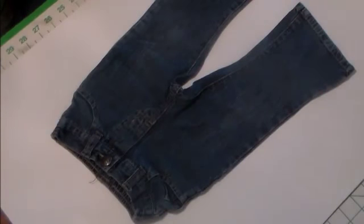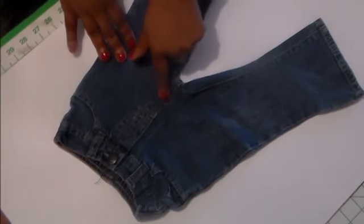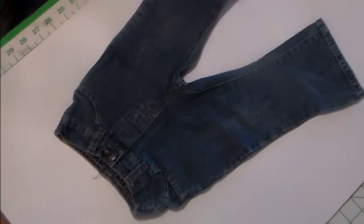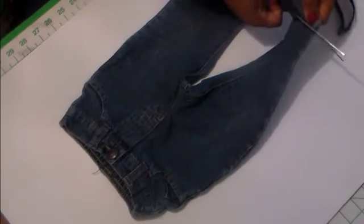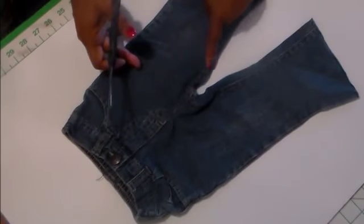The first thing we're going to do on Day 1 is prepare the jeans for the tutorial to make the purse. We're going to go ahead and cut off the hems just like this. You don't have to throw these hems away — you can use them in other projects and I'll make videos on that.